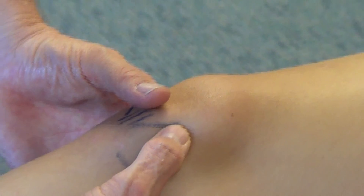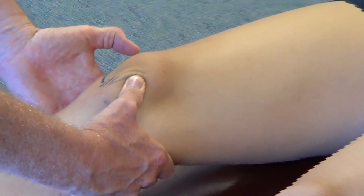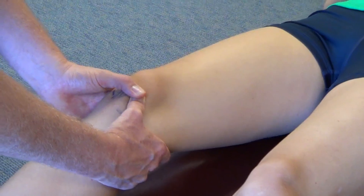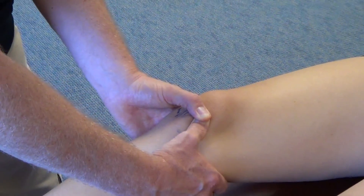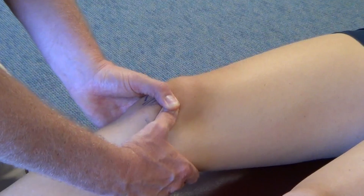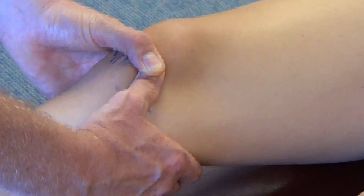I'll elevate the knee into slight flexion, move the patella in a cranial lateral direction, compress where the patella would catch that plica over the femoral condyle, and then I'll move the knee through a small arc of flexion and extension.